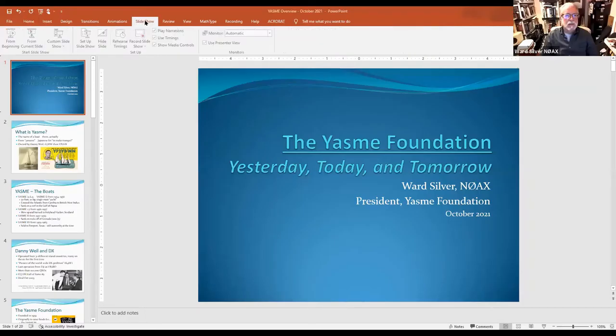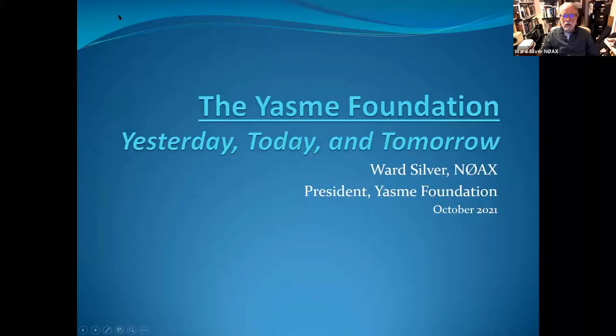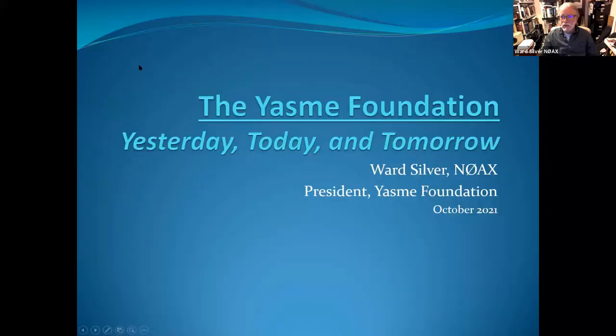Speaking of scary thoughts, let's see if I can share my screen. Tonight's presentation, I'm going to talk about the history of Yasme, what it's doing today and what our goals are, and explain what this foundation business is. It ties into the history of DXing and gets into today's grants, awards, and programs. So without further ado — the first question everybody asks: what the heck is a Yasme?